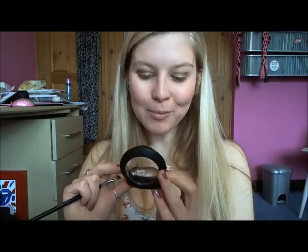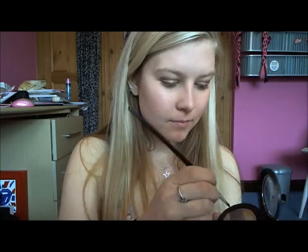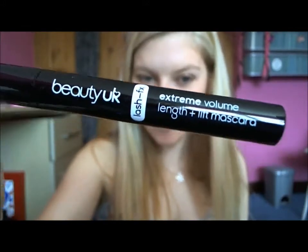To give it an extra bit of bronze, I'm going to use the most bronze colour on the underneath of the eye as well for the lower lash line. Then top the eyes off with some mascara — this is the Beauty UK Lash Effects Extreme Volume Length Analyst Mascara.